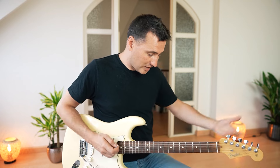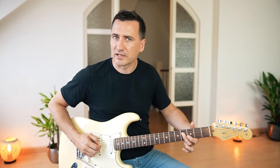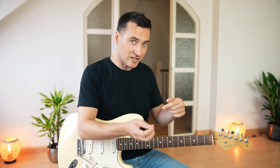You really need to master this rhythm and be able to play it anywhere on the fretboard. A good exercise is to just randomly pick a note and see if you can play it. Here's the main theme the second time around.